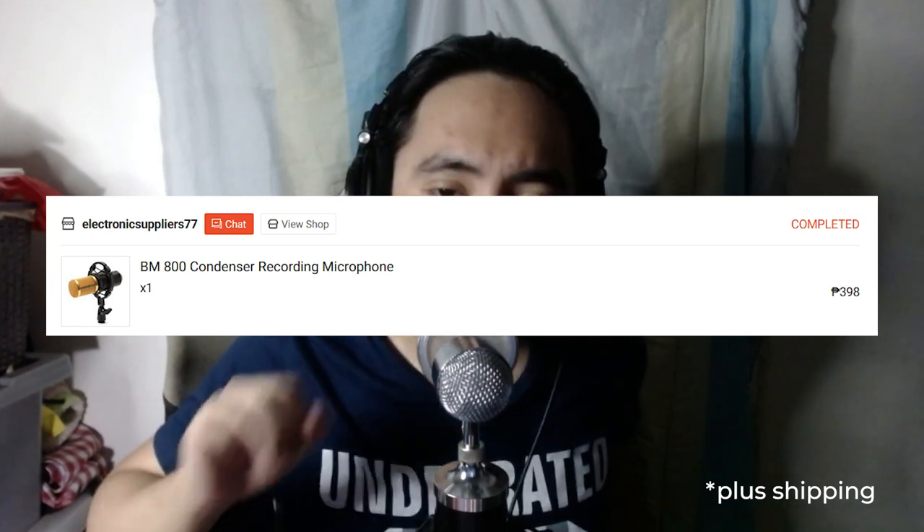295 pesos — that doesn't sound bad. I bought a BM800 for almost 500 pesos and it doesn't sound as good as this and it doesn't look as cool either. Just looking at the form factor — it's like professional looking. It emulates the look of much more expensive microphones. I mean it's plastic, but it's 295 pesos. You can't go wrong with that.